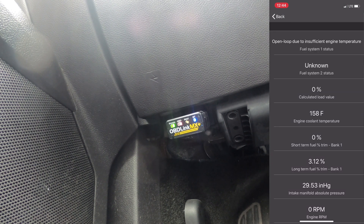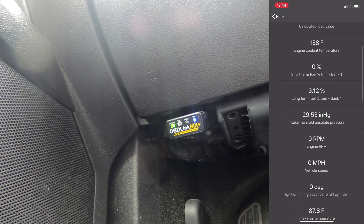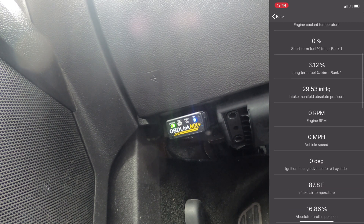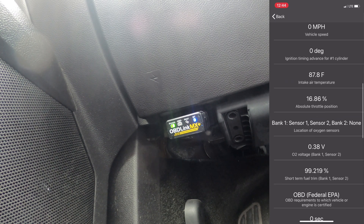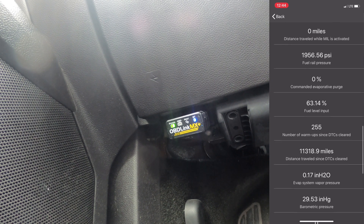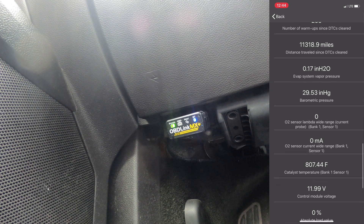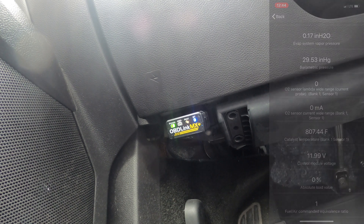Now in the PID snapshot we can see all the different things: fuel system status, calculated load, engine coolant temp - all the stuff it has readings for. Obviously the car is on but at rest so it shows zero RPM and zero miles per hour. We can use this to do logging because we know which sensors we can get readings from. For example, there's an O2 sensor lambda bank one sensor one, but sometimes there's bank one sensor two - so now we know which one to actually pull from.